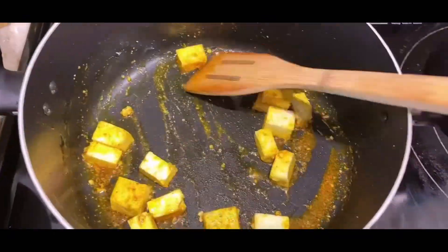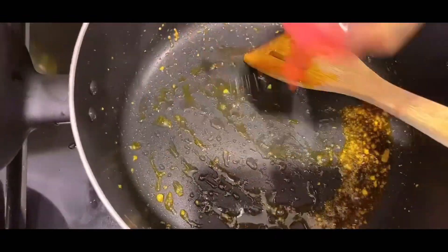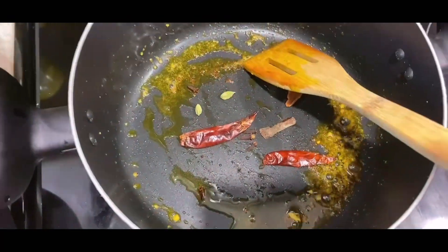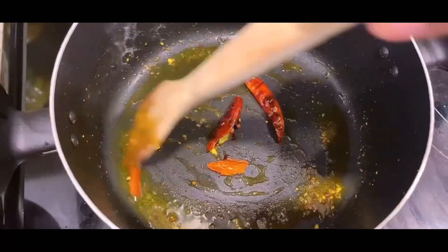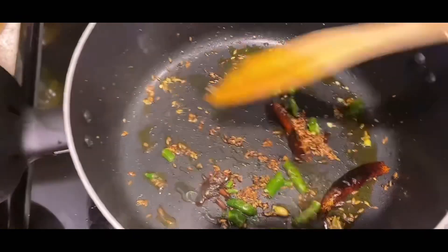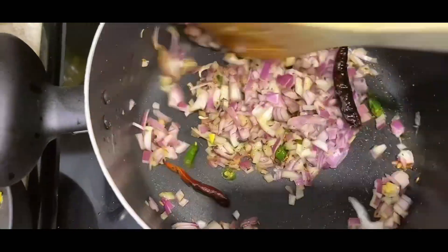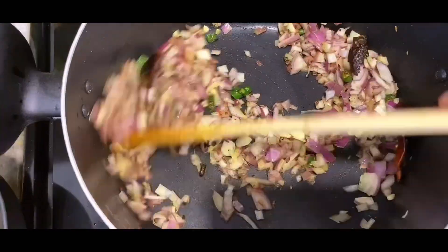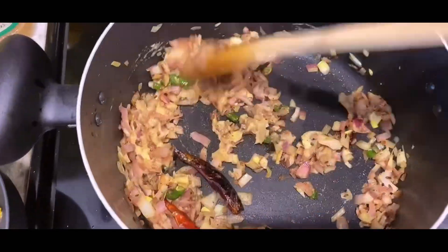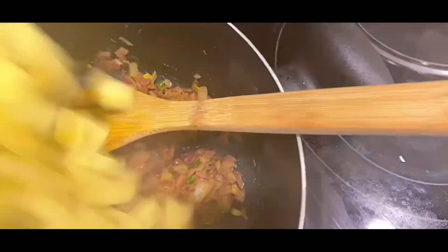Just sauté the paneer. Then add a little more oil. Add red chilies and sauté. I have added cardamom, cloves, and cinnamon. Then add a lot of cumin — if you have shahi jeera, use that. Add it and sauté. Then add onions and green chilies and sauté until translucent. Once translucent, add ginger-garlic paste and sauté.